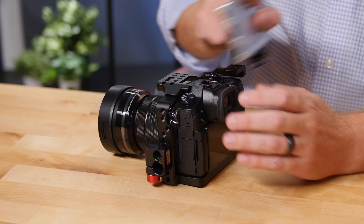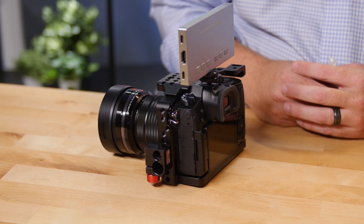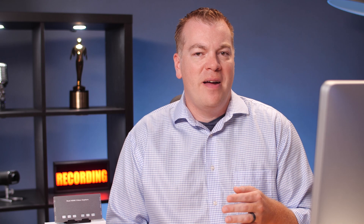I like that there's a 1/4-20 mount to easily attach it to a camera, but I'm not sure I would use it like that. When I press a button, it could slightly jostle the camera. Also, the buttons seem solid with a satisfying click, but I'd love to see that click be slightly quieter.